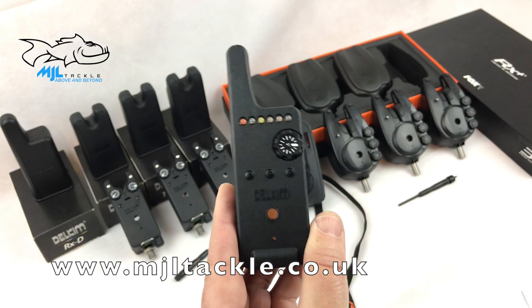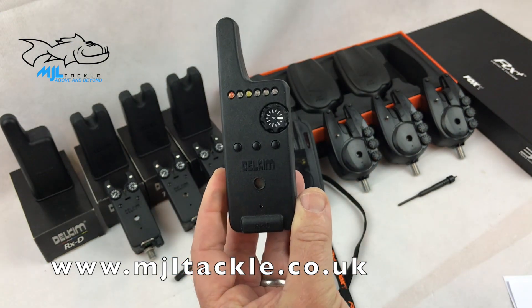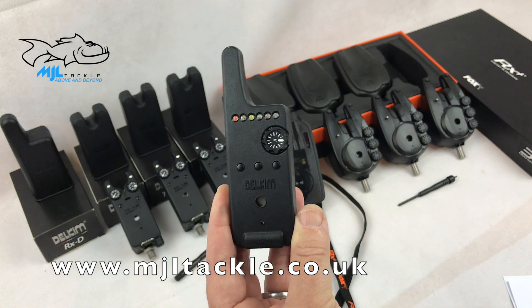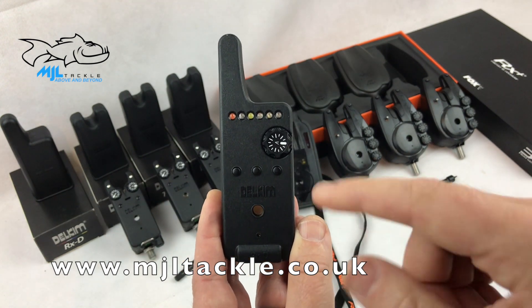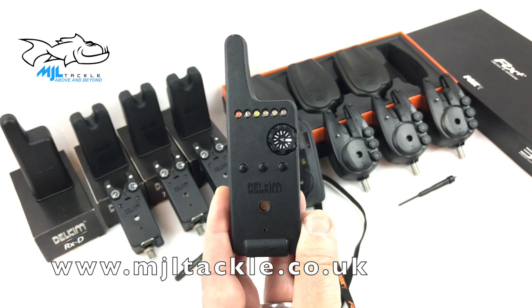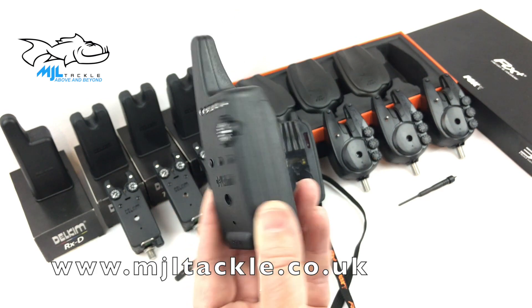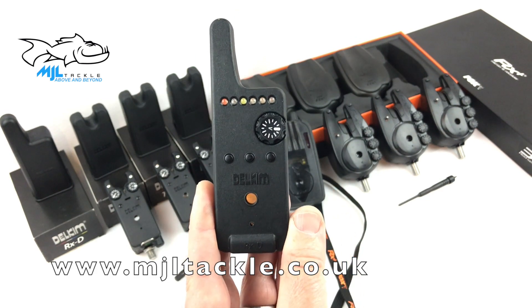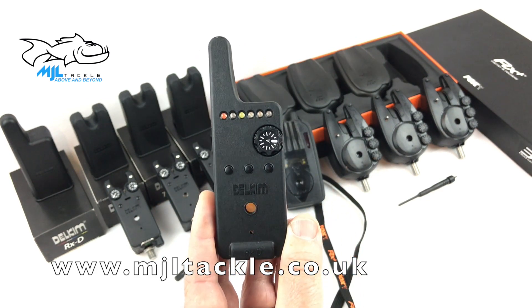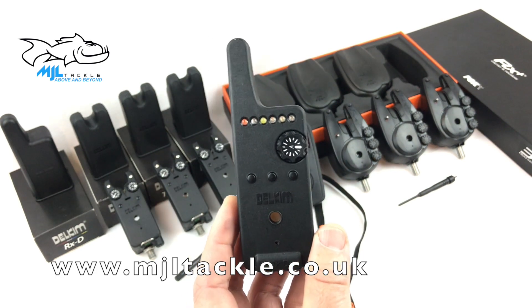Let's have a look at the RXD receiver. Delkims say that this receiver will go up to a whopping 750 metres. A lovely feature they've added is something called a boost mode, which gives an extra 15% to the 750 metres — I calculate that works out to around 860 metres or so. They also have a short mode at 50 metres.